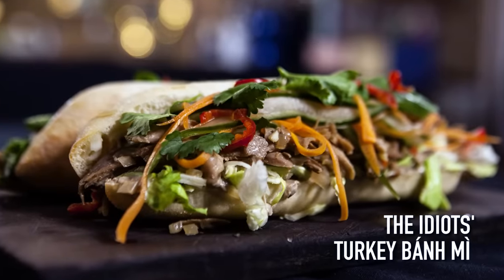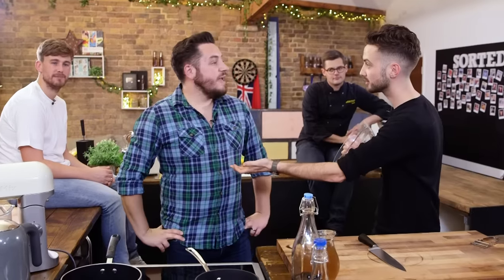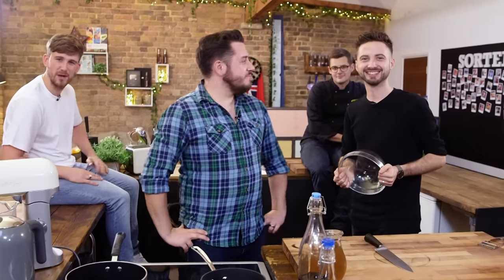Which gives us the perfect amount of time to make a banging banh mi. The banh mi — one of the world's most famous dishes. And why? Because it is just delicious — a cornucopia of flavours: sweet, sour, salty, delicious.